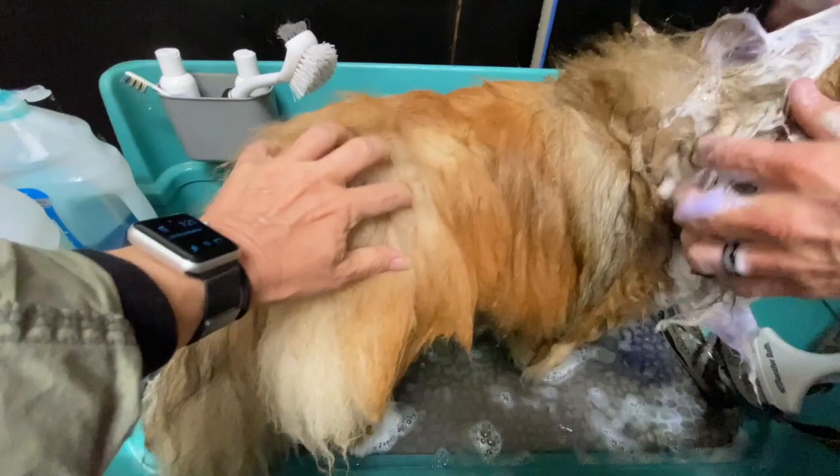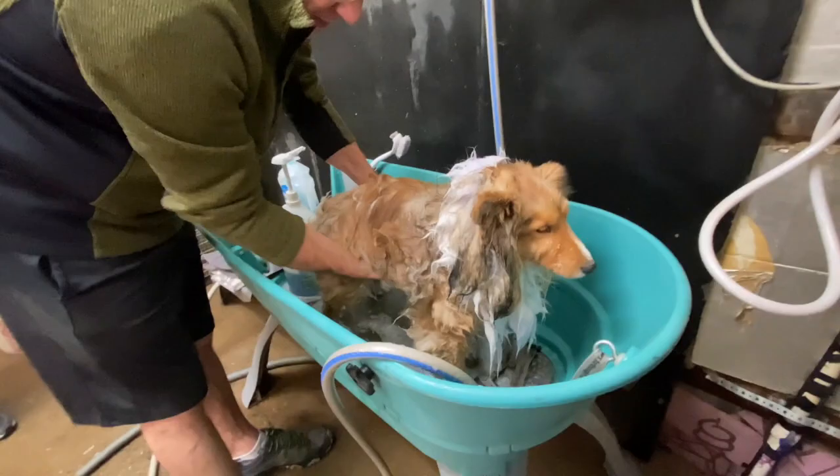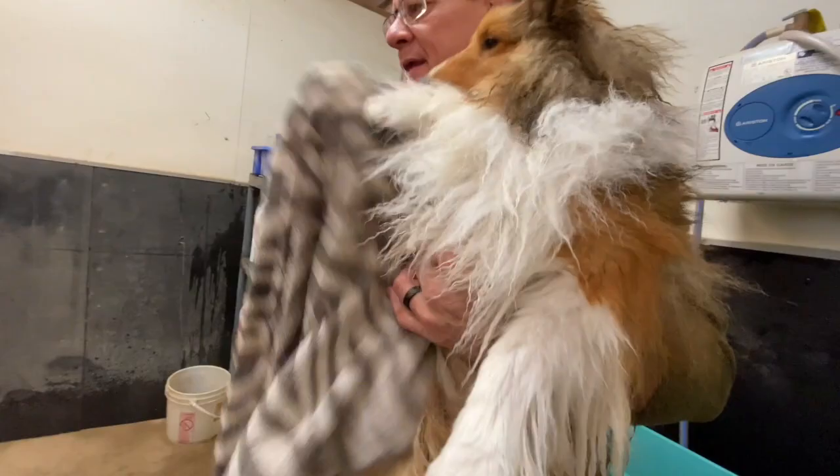Once you get the shimmering highlights worked in, then you work in the rest of the body with either Dawn or Thicken Thicker. A good towel dry, wringing off the majority of the sitting water, and then it's back to the kennel to blow dry.